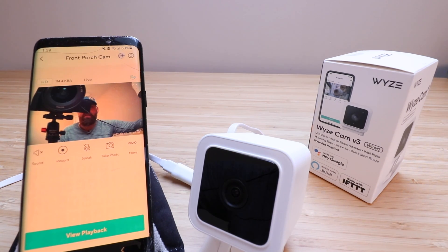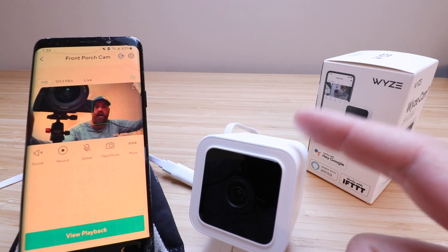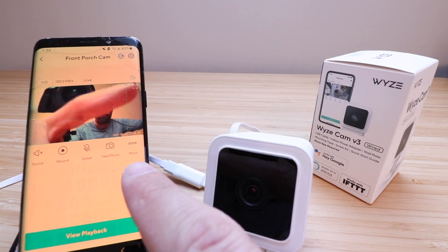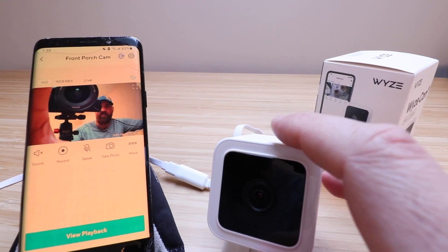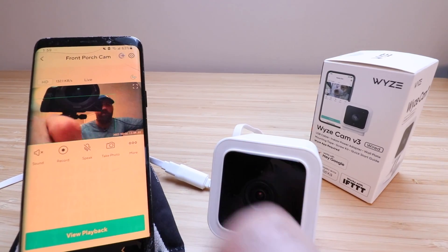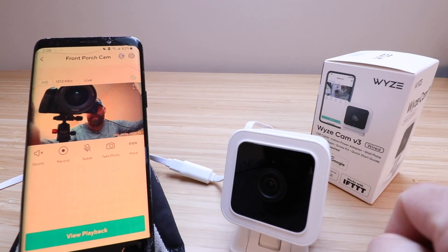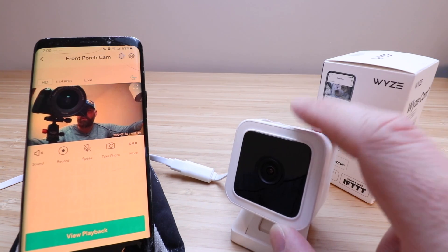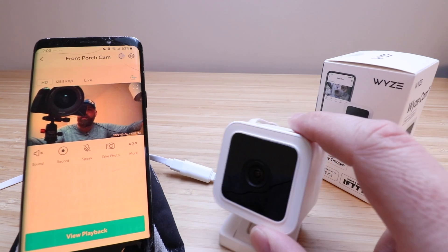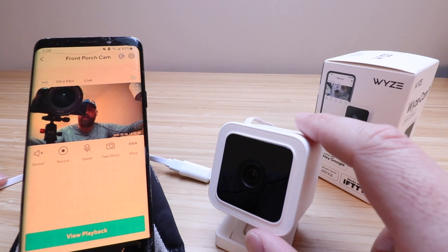And that's pretty much everything for setting up your Wyze Cam V3. It's a neat little camera at a good price point — it has SD card capability to record locally as well as to the cloud, works indoors or outdoors, and has 1080p HD resolution. You can zoom in on the live view to see more detail, and it has a nice compact size so it won't be too intrusive anywhere you place it. Thank you for watching — please give us a thumbs up, subscribe, and click any links below to support us.